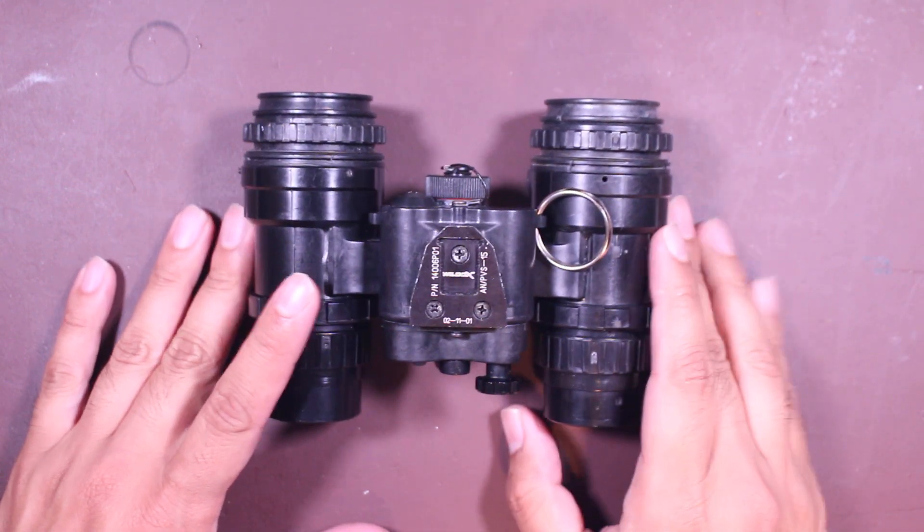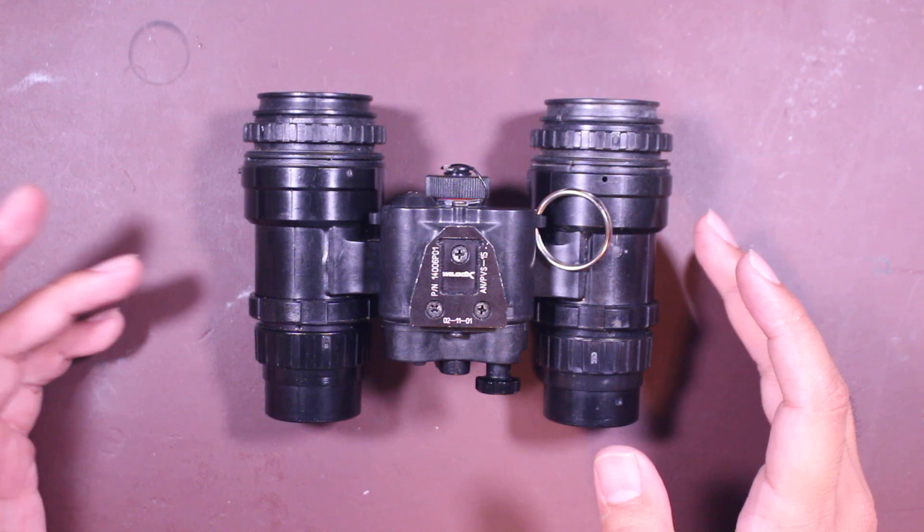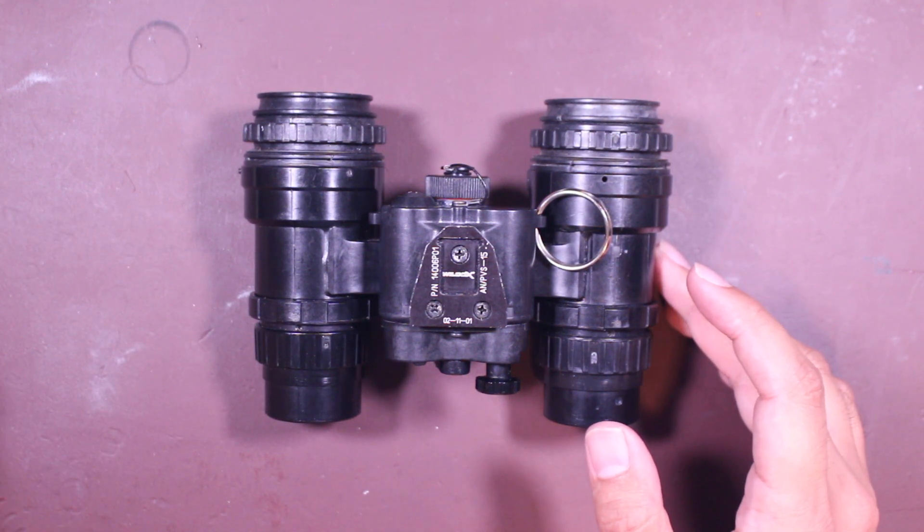Today I want to talk about this particular night vision system. This is the PVS-15C. There are three models: Alpha, Bravo, and Charlie.